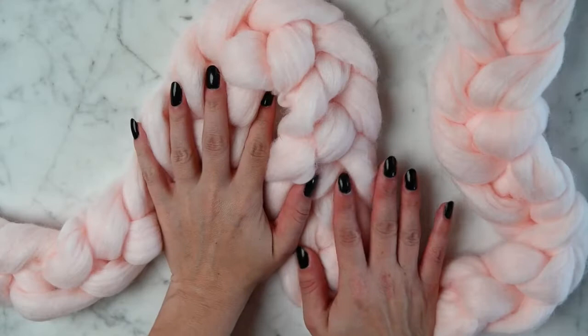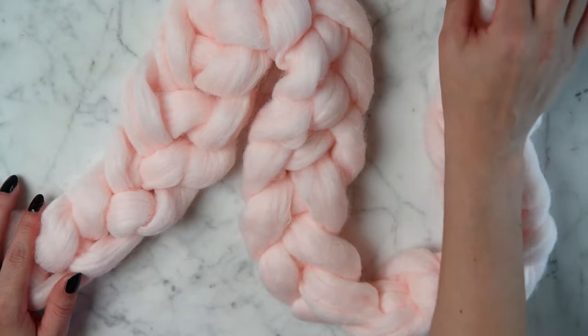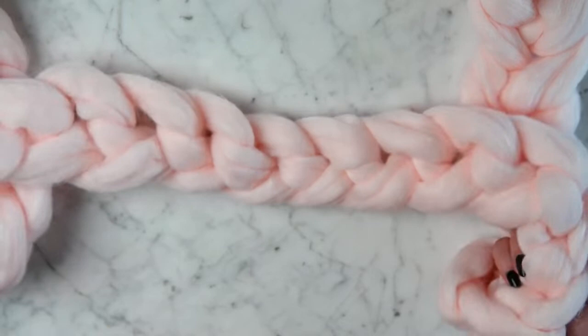What's up guys, Jennifer here. Today we're gonna make this beautiful wool braid that you see in newborn photography photo shoots, like a basket stuffer. This one is 15% wool because I use the Hobby Lobby Showstopper yarn.